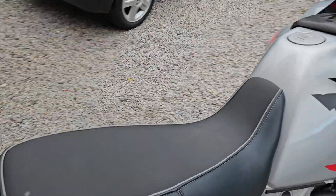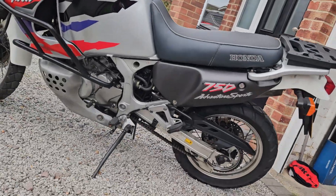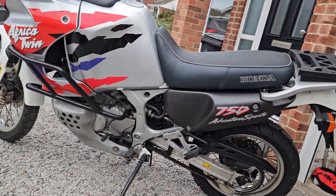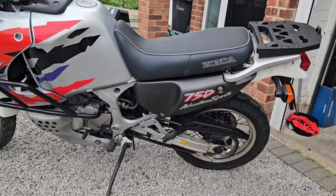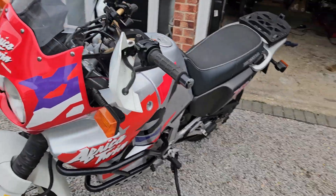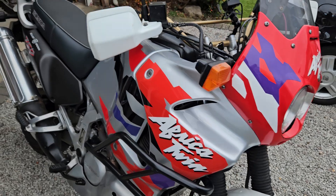If you're interested in this bike, give me a call on 07795 433 882 and I'll be happy to organise free delivery within 100 miles, or a decent rate for nationwide delivery.